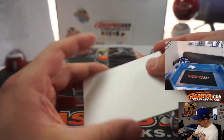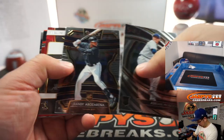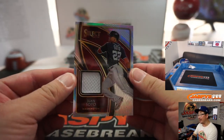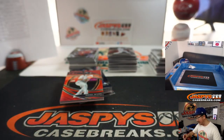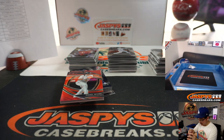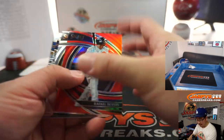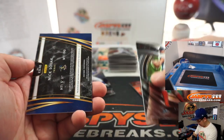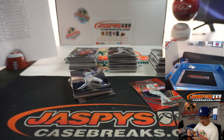Miguel Sano. And a Juan Soto to 250, relic — Nationals, that'll be for Mark L. Raphael Devers red for Halpin, to 199. Nick Solak, Rangers, for Mark L. John Hernandez — the tri-colors aren't numbered, by the way, but everything ships in Select.